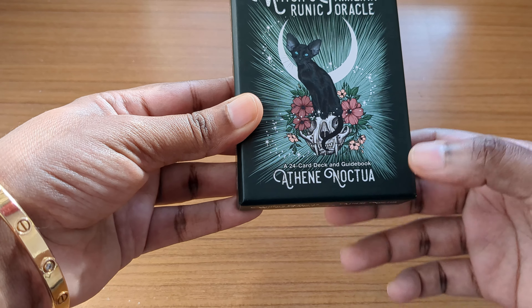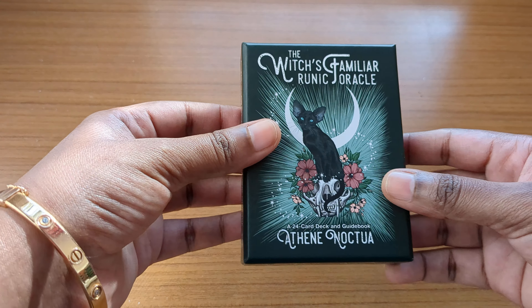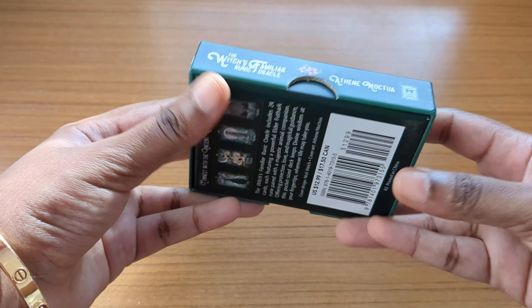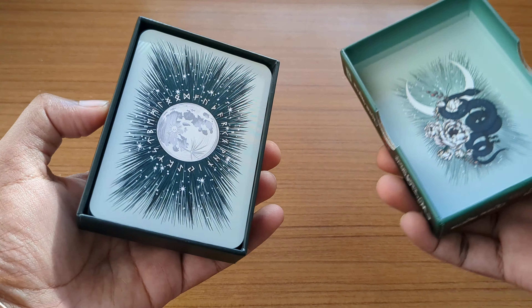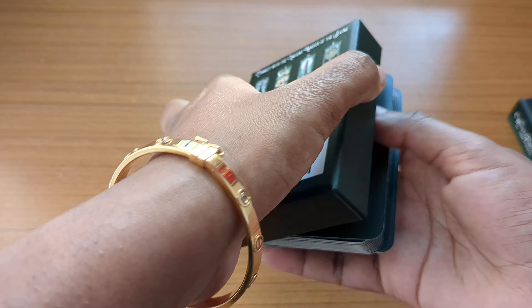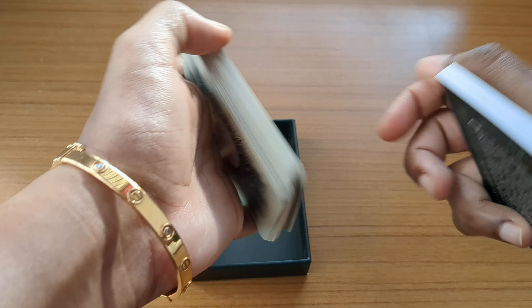This deck has 24 cards and comes in a very cute pocket-sized box. It is published by Hay House, so the cards are very good quality. The box opens up like this — you can see a small image on it and it's a two-piece box.